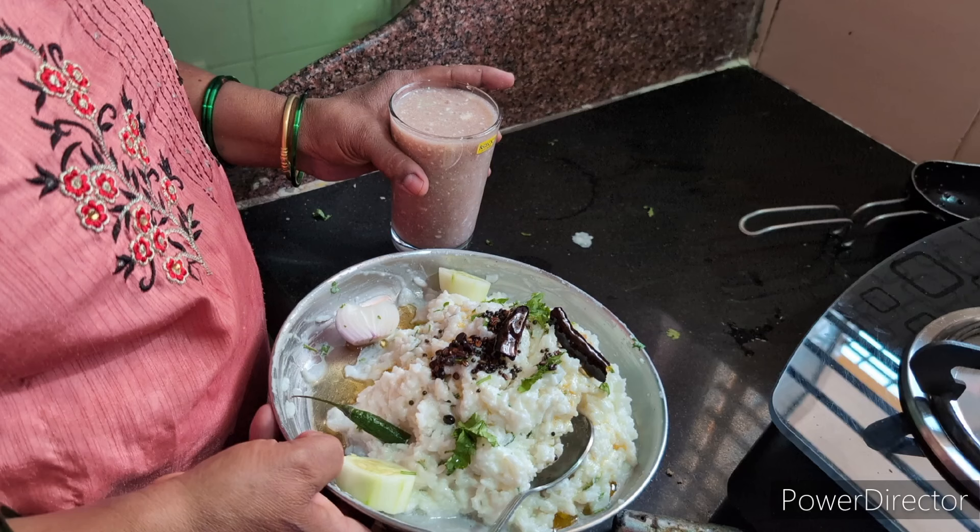I am going to add some salt to the oil. I am going to add some salt to the oil.